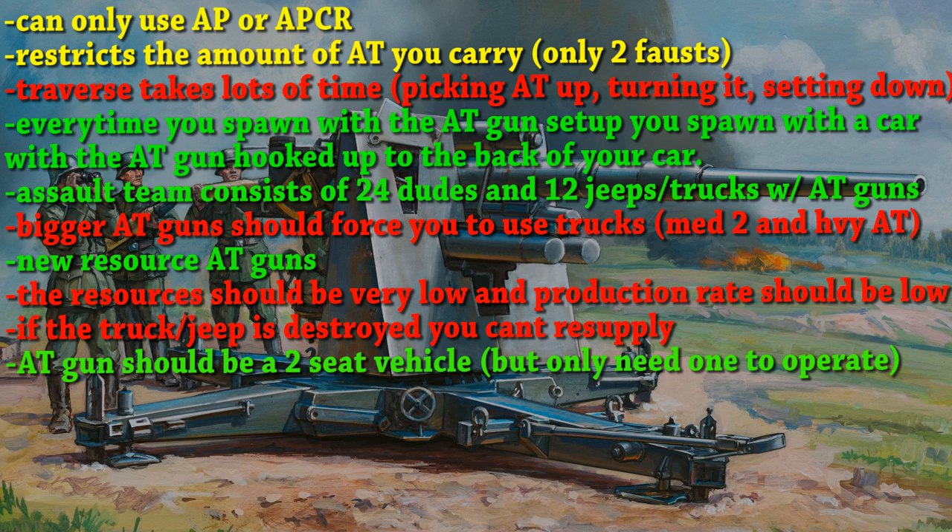I think going that far would make the anti-tank gun too useless. I think it'll be simplest if you lose your vehicle, you just can't resupply. So you're basically a static tank.